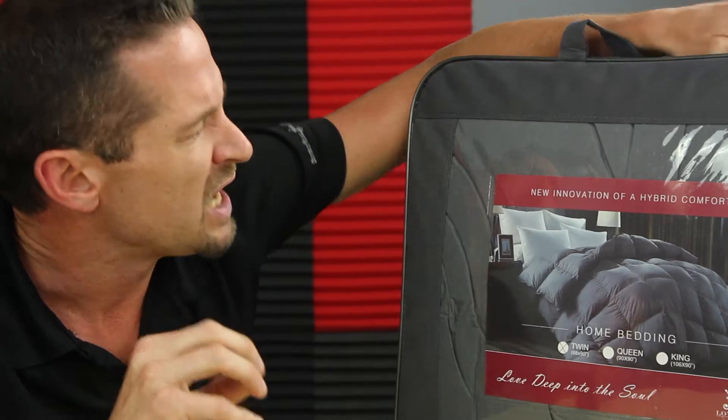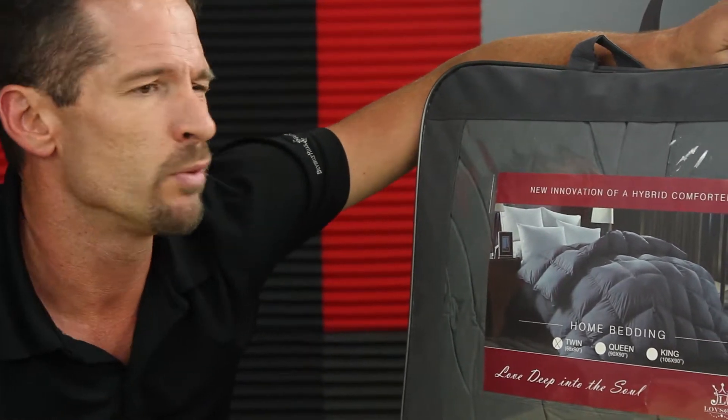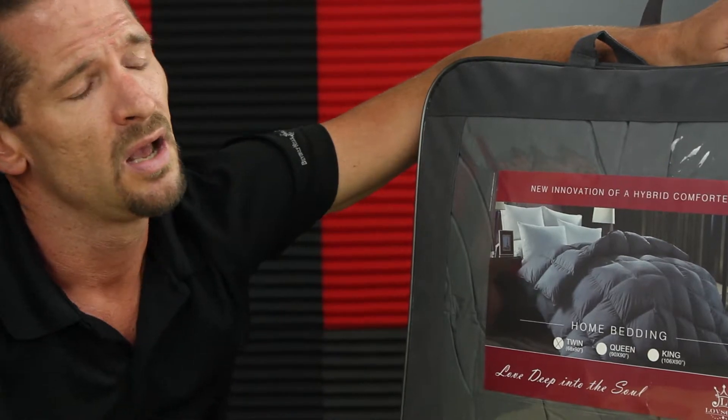What does that mean? I'm not sure, but I'll tell you this — it looks comfortable, it feels nice and soft, and it's going to keep you warm at night. Because those lonely nights when you're laying in bed and you're so cold because of a nasty comforter — this guy right here is going to keep you warm. This is what you want.